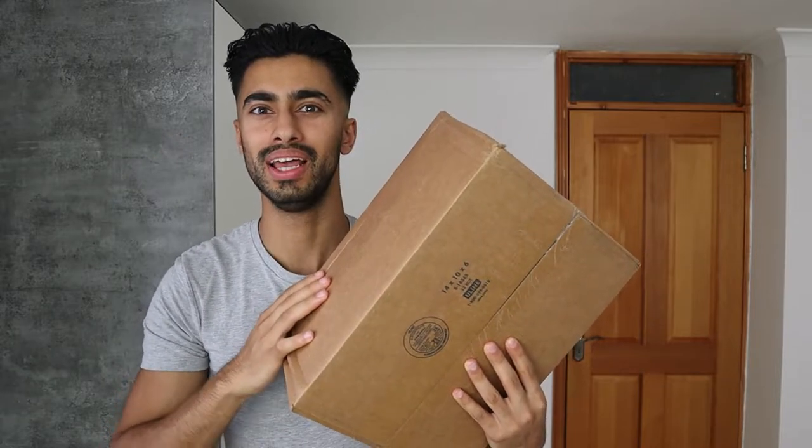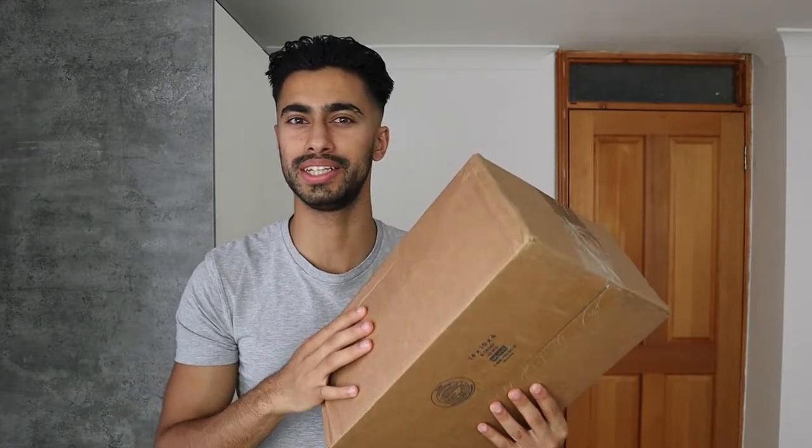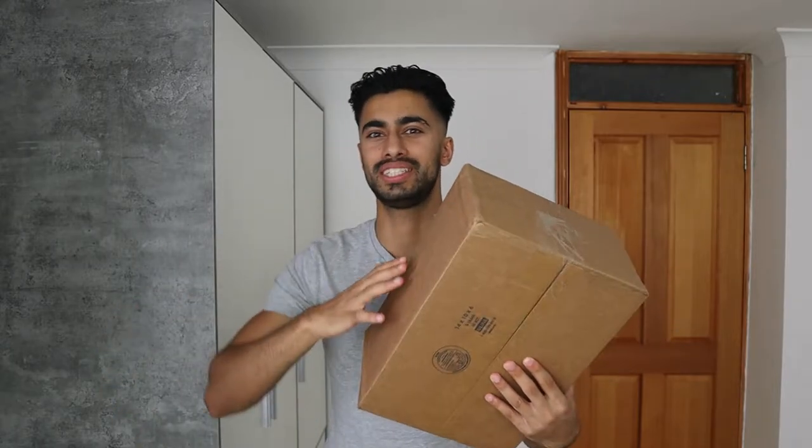In this video, I'd like to go over the Good Life Clothing brand — a brand that provides premium essentials for men. I've got a package here with some of the items, and in this video I want to unbox it, check it out, and then give you my honest thoughts and feedback.